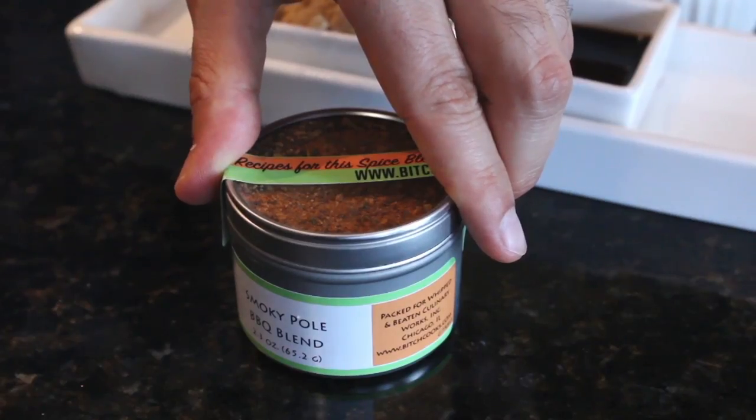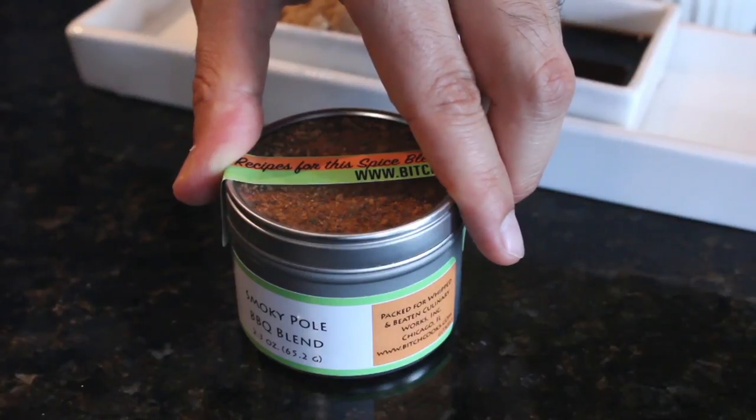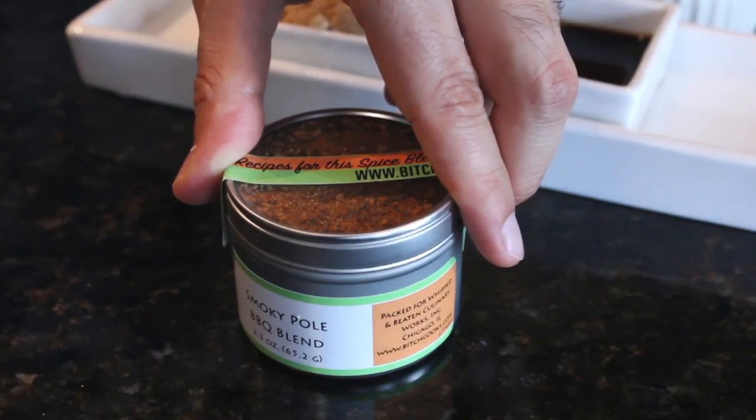Then of course you're gonna need your barbecue spice blend. We're using the smoky pole barbecue blend, but if you don't have your own barbecue blend you can use an equal mix of cumin, smoked paprika, garlic powder, mustard seed, chili powder, and salt and pepper.